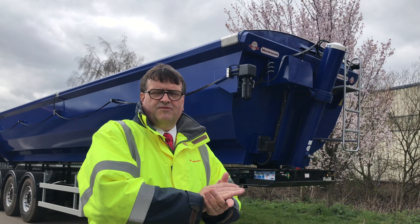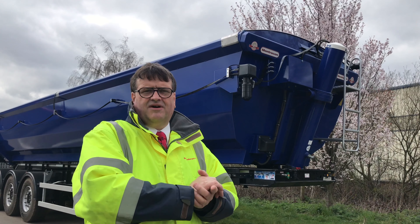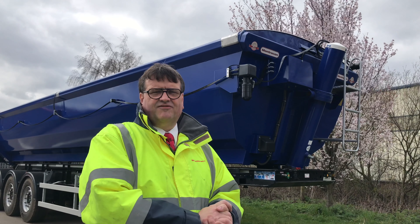So, here we are with the half-pipe tipper. We've got two in stock, ready to go. Give us a ring or email me on jeff.wright@montragon.com, 07584 889 458.